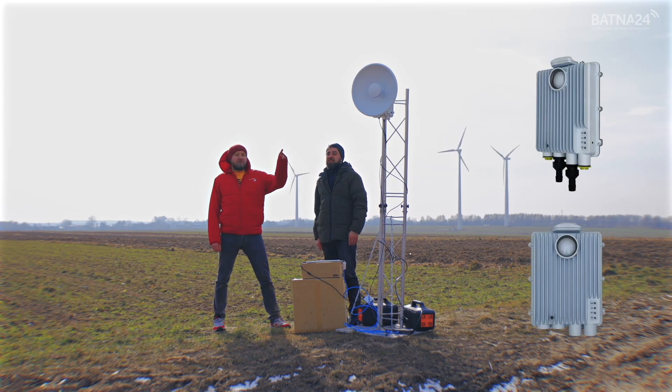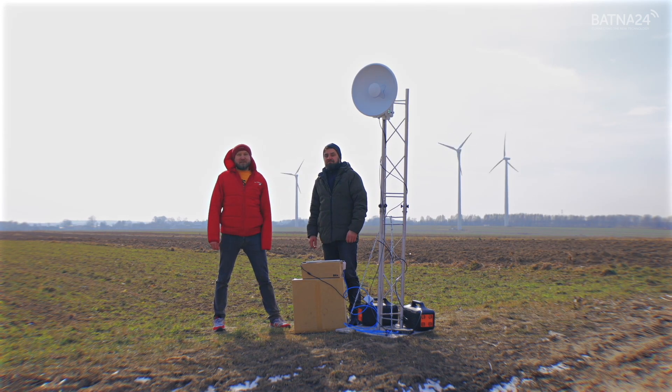New Mimosa B6X — Wi-Fi 6, 6 GHz band and 3 GB of traffic field test. Let's get started!